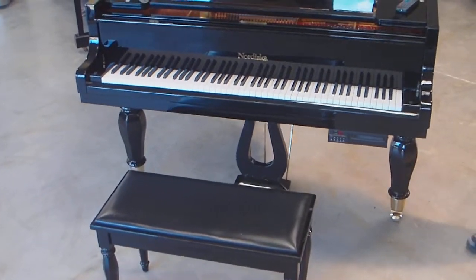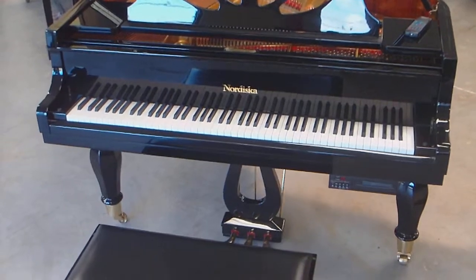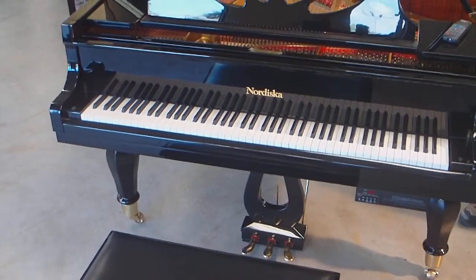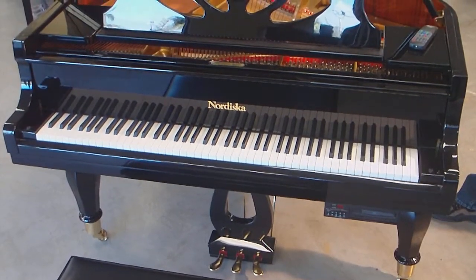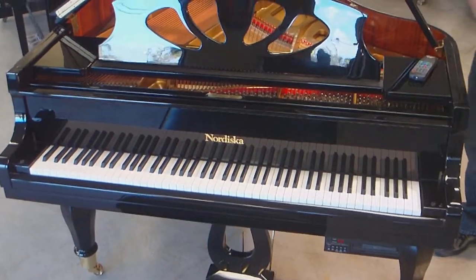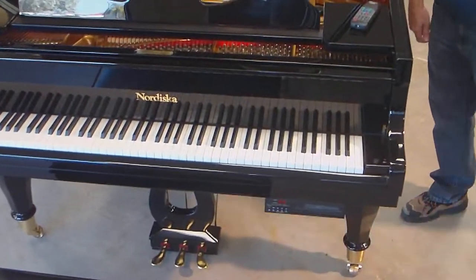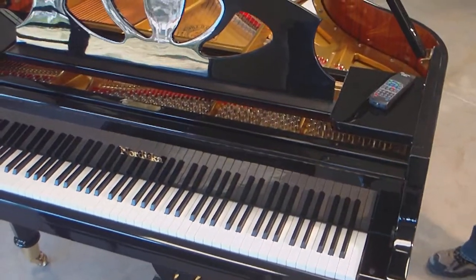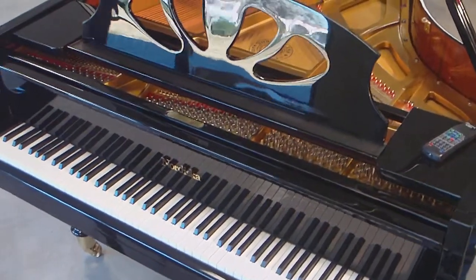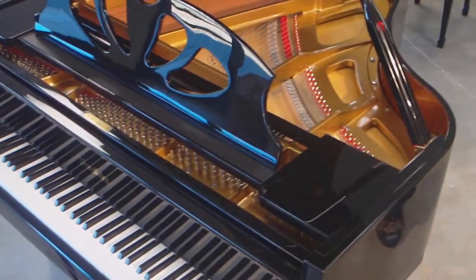It's very finely crafted, as you'll see by the workmanship. The piano is 5'7" or 5'6" and is about a year old. It's in perfect condition — it looks like it just came out of the crate; even the original tape from the factory is still on the lock. My Steinway piano technician took the action out of this piano to do some regulation, and he told me it's an exact copy of the Steinway action, and it plays really, really beautifully.